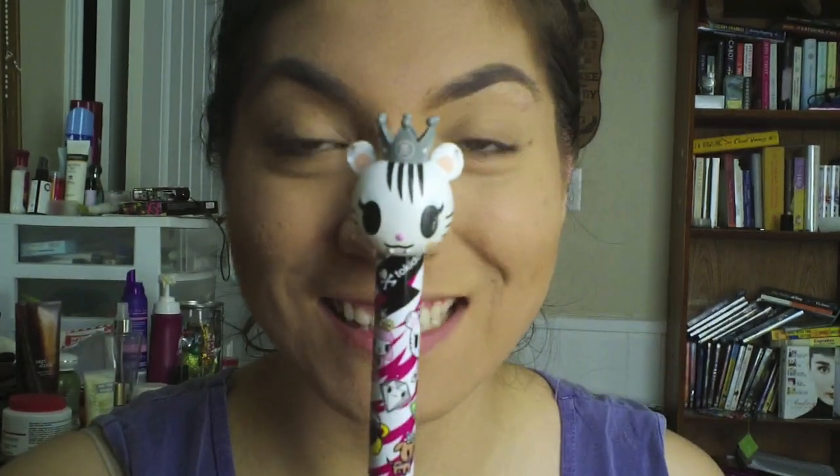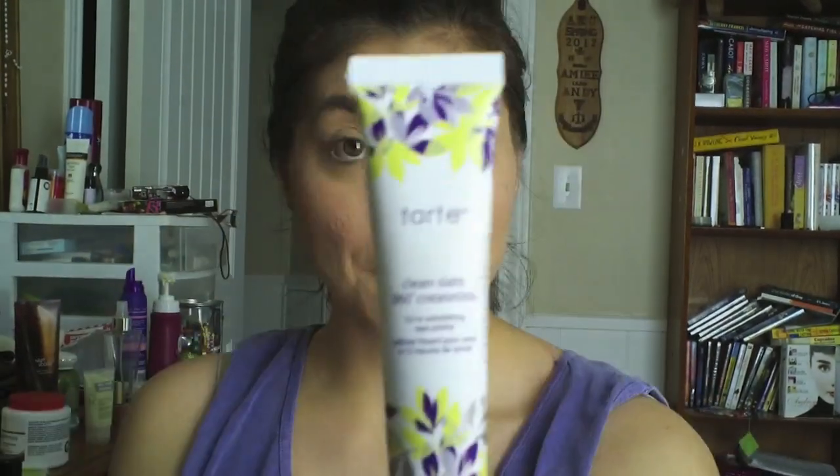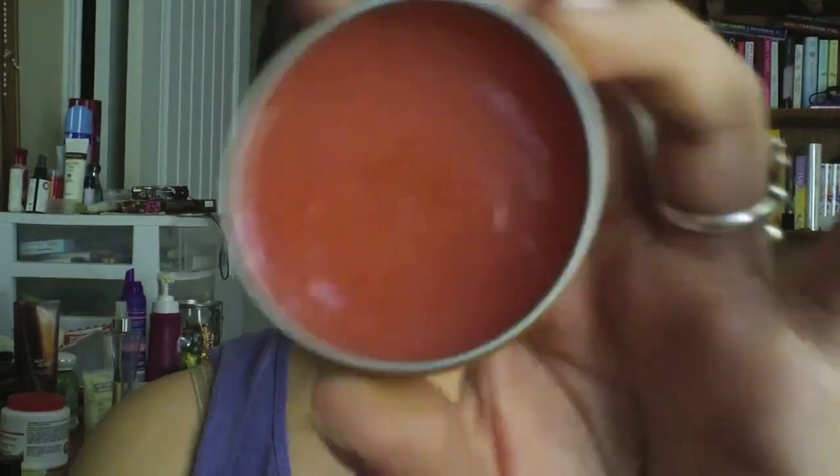Next is blush time. This is my Buxom blush — I think it's called Breathless — it's a nice pink color. I'm using my favorite blush brush from Tokidoki and blending it all together. Now I'm using my Tarte creaseless eyeshadow primer and letting that sit while I apply some lip product since my lips feel a little dry.